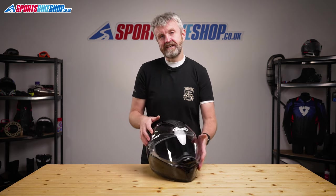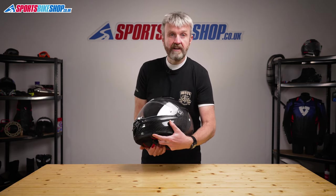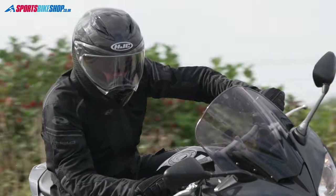Thankfully a tinted visor isn't strictly necessary as there's a drop-down sun visor which runs on this switch on the left-hand side of the helmet just here. That sun visor is coated to stop it misting up and it's worked well in my experience of this helmet.